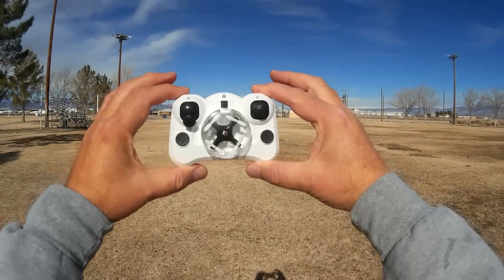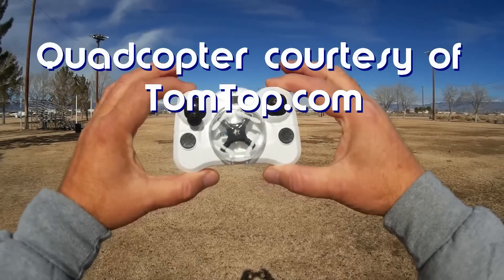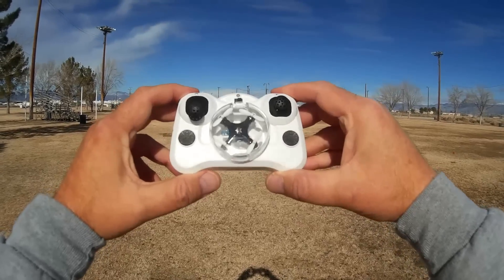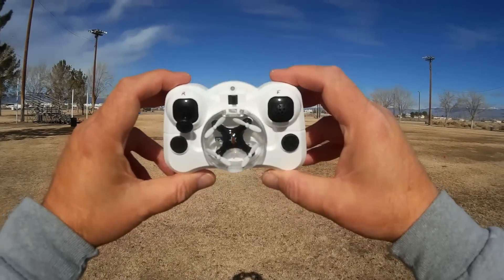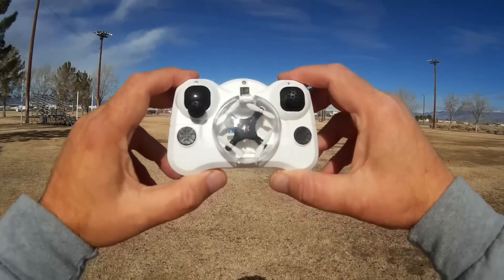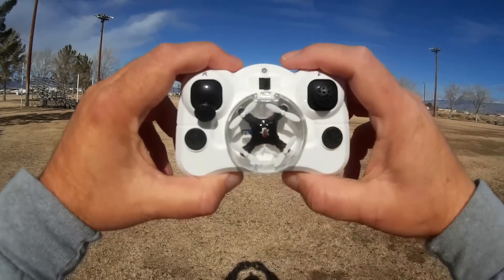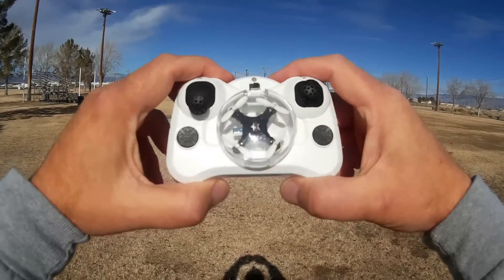Good morning, Quadcopter 101 here. What I got for you today is a review of another of these little ultra nano drones that are all competing for the world's smallest quadcopter. This one here is the Chirson CX Stars, which appears to be very similar, if not exactly the same, as the Florian FX10. The difference I can see is the color — I don't believe the Florian FX10 comes in black, but the Chirson CX Stars does.